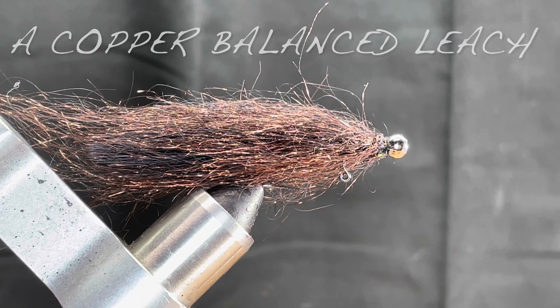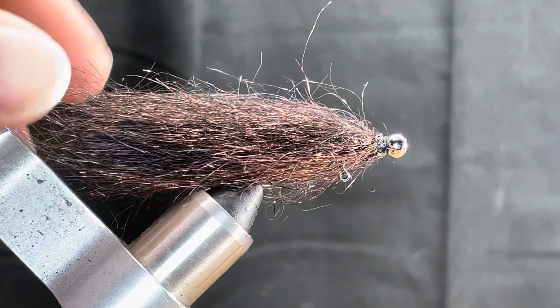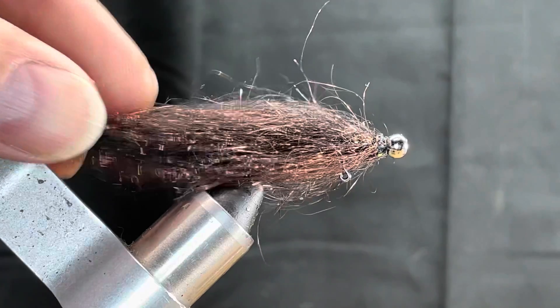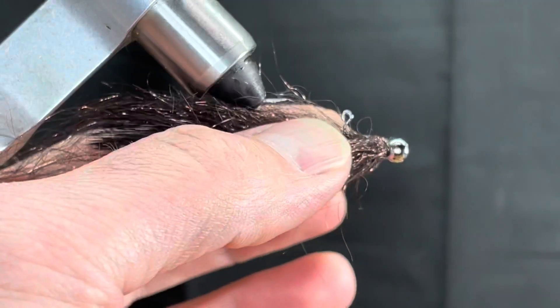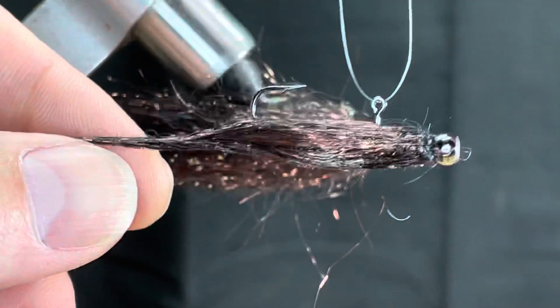What I've got in the vise is a balanced leech — more specifically, a mohair balanced leech. You can see we've got a bunch of metallic brown starburst fibers in there. These fibers come from Fly Tires Dungeon, and they're about three inches long, which makes them fantastic for stuff like this. A balanced leech is typically going to fish like this — you can see the hook eye there.